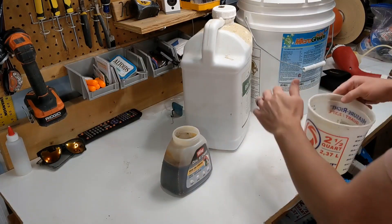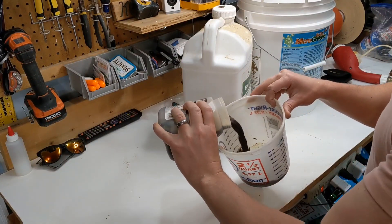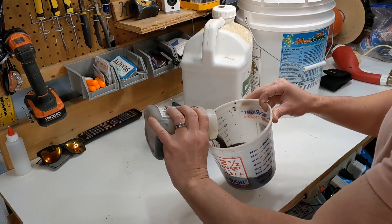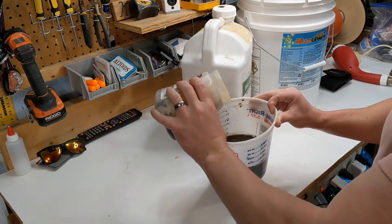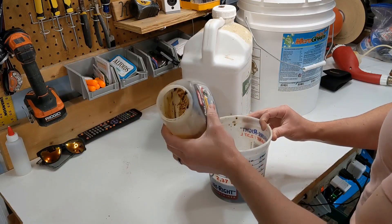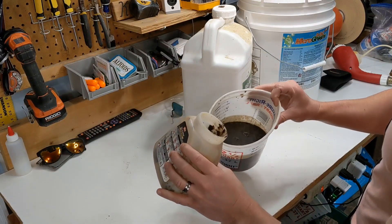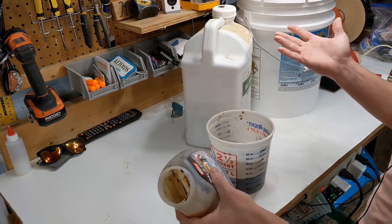This is the mix of both of these two. I'm going to go ahead and pour that in there. Maybe I shouldn't have combined those. Yeah, I shouldn't have combined those. That is lumpy grumpy. Lesson learned.